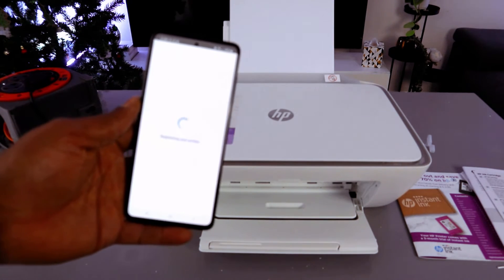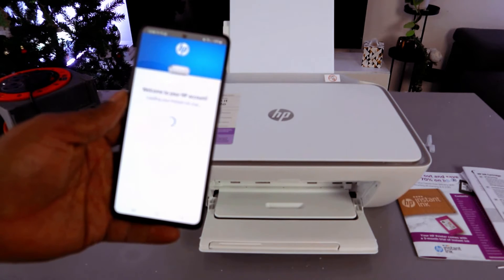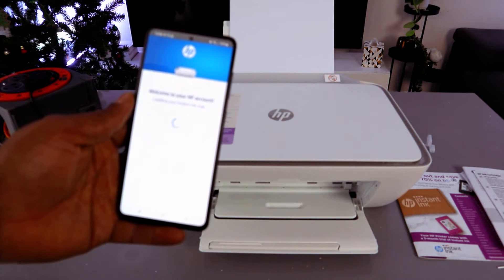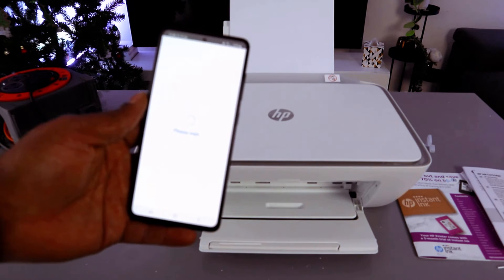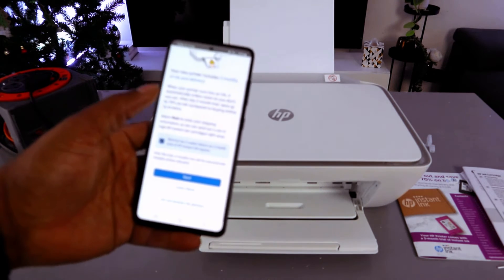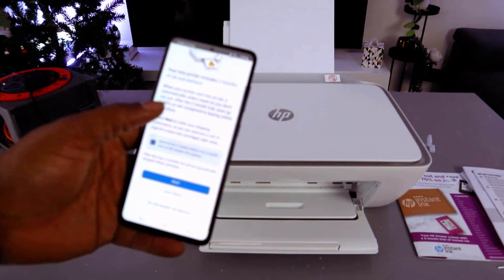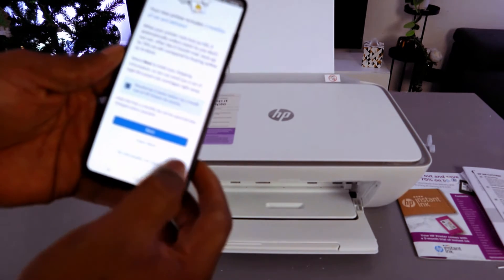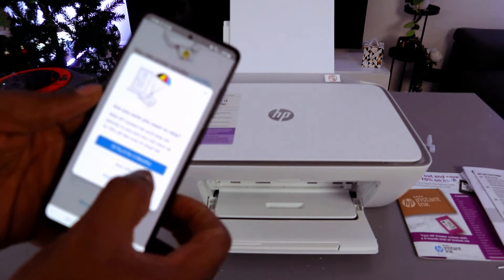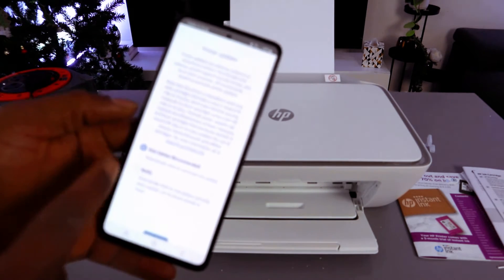The printer will now be registered and you'll arrive at the HP account welcome screen. You'll be reminded that the printer includes two months of instant ink delivery. This is not compulsory — you can choose 'Do not enable ink delivery' and skip the offer. If you want pay-as-you-go, select auto update and apply.